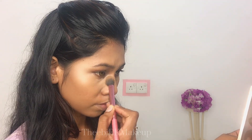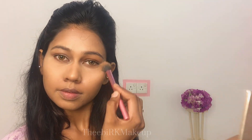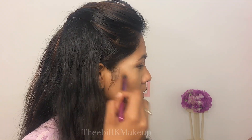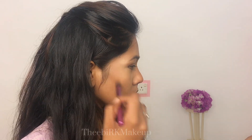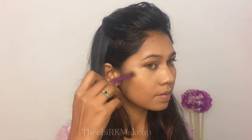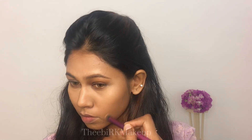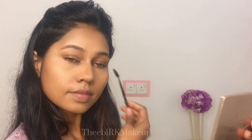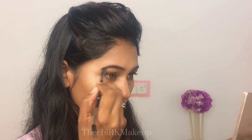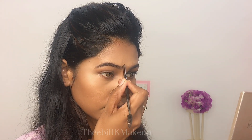I use a loose powder from Huda Beauty and apply it to the face. Then I use a bronzer, a contour and shade, and apply it to the eyebrows.